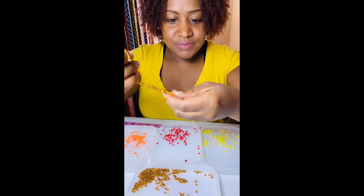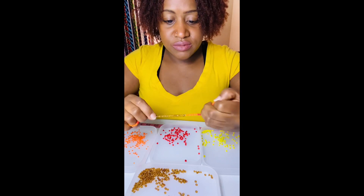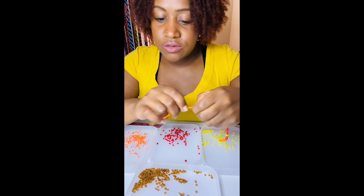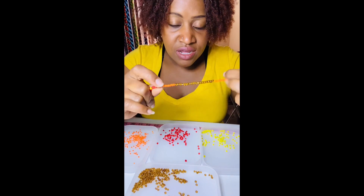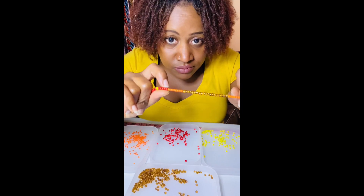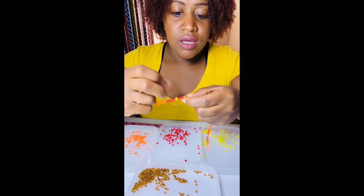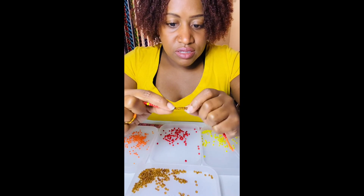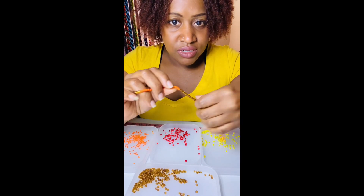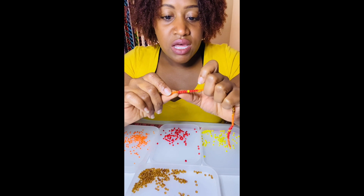So in this design, I know the brown is in the middle but we're actually going to start with our brown. We're going to do 10 of this brown, then we're going to do 10 orange. Although they're both 10, the orange beads are smaller — they're probably like a size eight bead. With seed beads, usually the higher the number the smaller the bead. These brown are probably like a size six. So: 10 brown, 10 orange, then five red, one yellow, then five red.